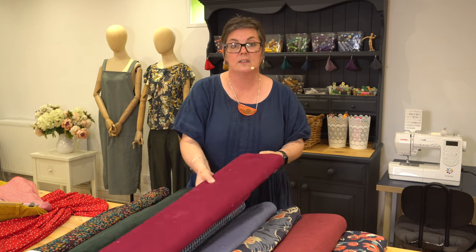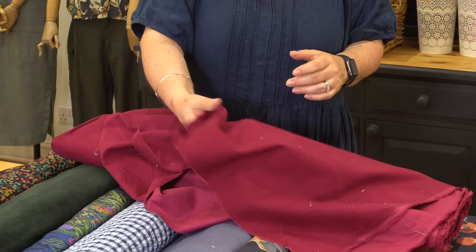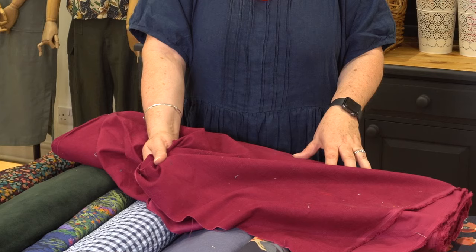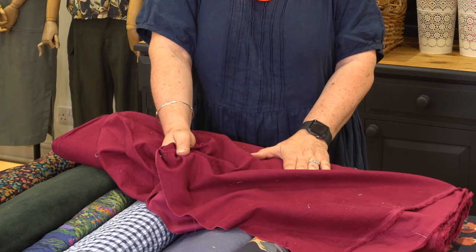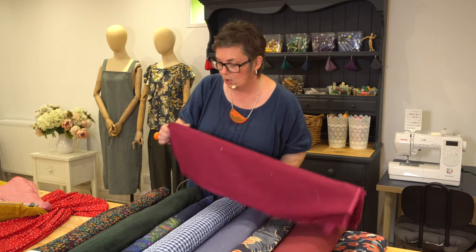This is the Dashwood Wine Corduroy and it's really lovely and soft. I think you could almost use it for a shirt as well — if you were looking for an autumn over-shirt, the Cesario would work brilliantly with this. So that is one option.